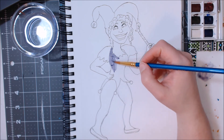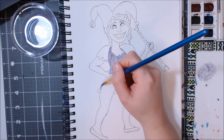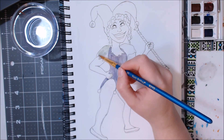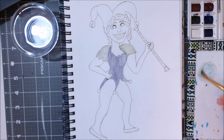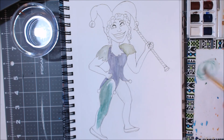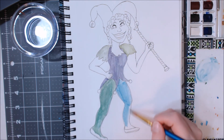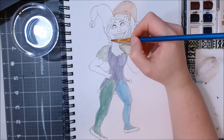I decided to lay in watercolors before I continued with other things. I wasn't quite sure at this point if I wanted to do colored pencil or something else over top, but in the past using this mixed media paper, it's benefited me to lay down a layer of watercolor first so that it takes away the graininess of the thick paper. My method here was to just fill in the spots with the colors I saw them as being and then tweak them later with whatever medium I chose to go over them.